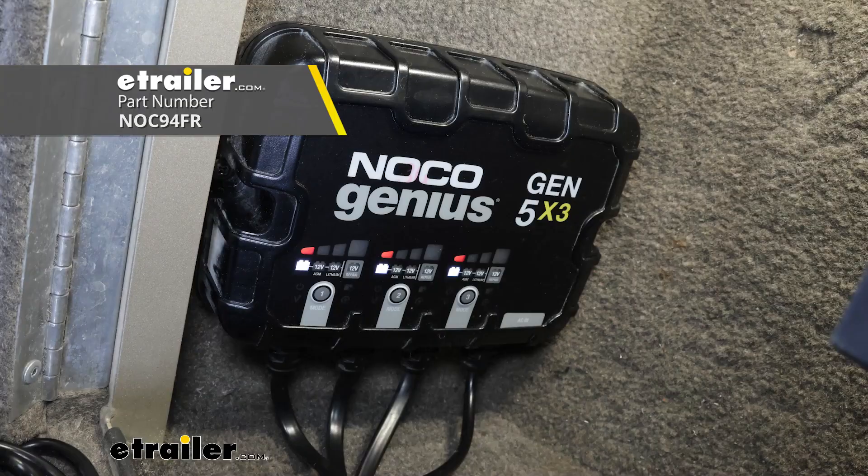Hey everyone, Ryan here at eTrailer. Today we're going to be checking out the Noco Genius 3-Bank Onboard Battery Charger.